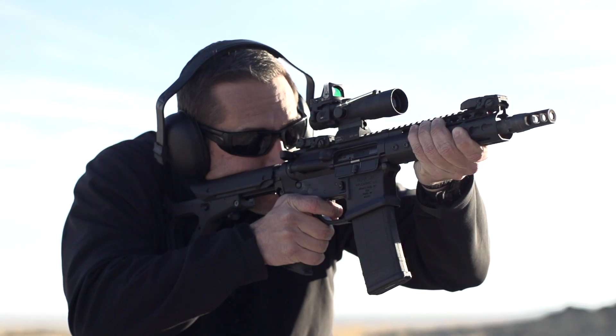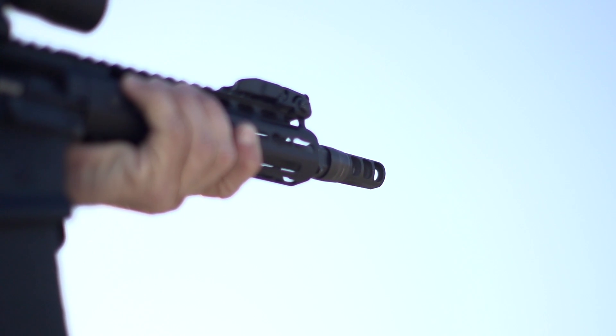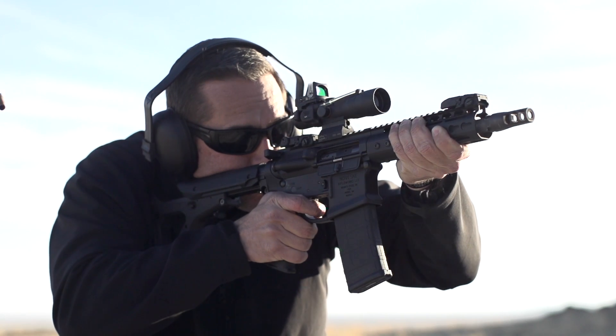The three-port design of the Trifecta muzzle brake significantly reduces recoil and allows the shooter to stay on target for follow-up shots.